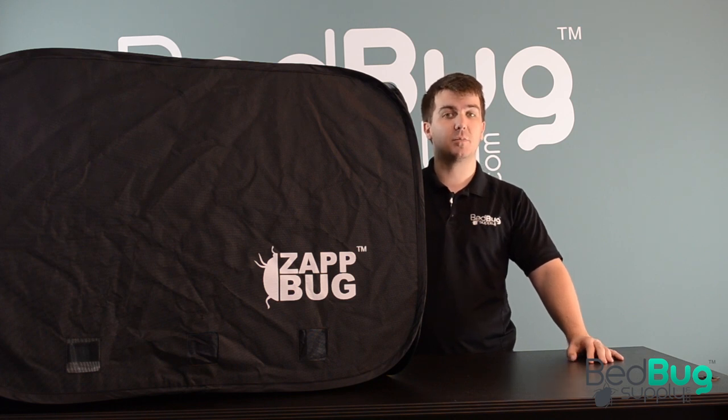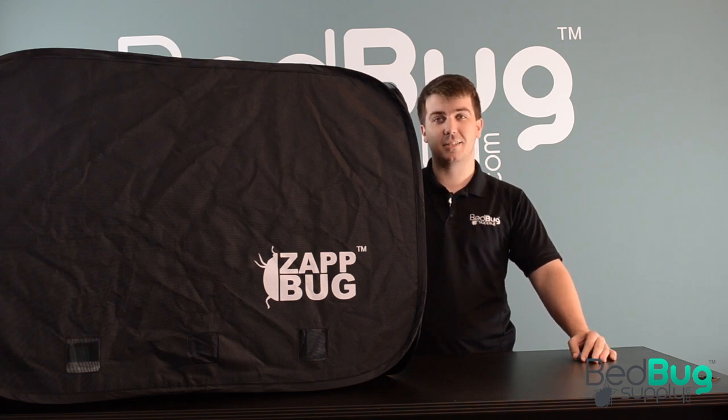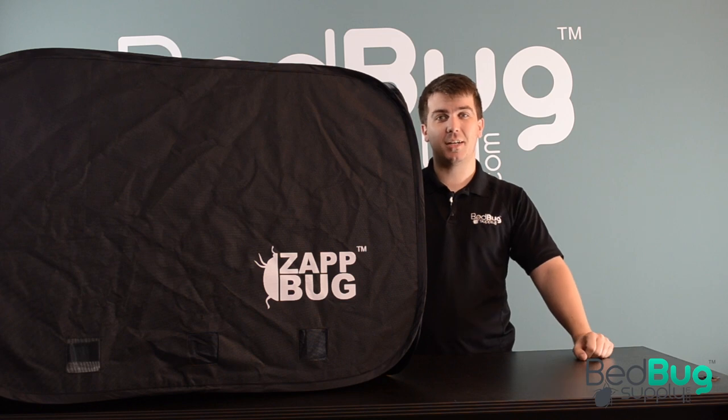The Oven 2 is available now at bedbugsupply.com. If you have any questions about it, you can ask us there via live chat or call us toll free at 866-238-9868. Again, this is Josh at bedbugsupply.com.